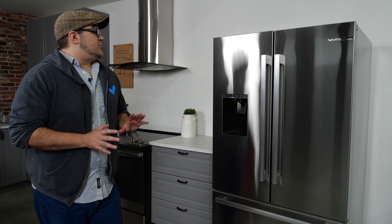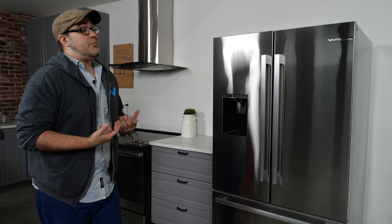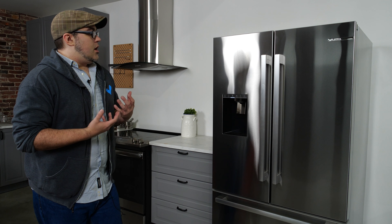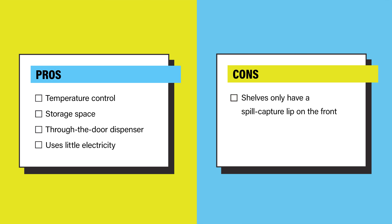This fridge does cost roughly $3,000, which is on the more expensive side of things. That being said, between the performance and the aesthetics, we think it offers a lot for its purchase price. Overall, the pros of this refrigerator are solid temperatures, lots of fridge storage, and a through-the-door dispenser. It also uses less electricity than the average French door. On the con side, really the only thing is that the shelves only have a spill capture lip on the front and not the sides and back.